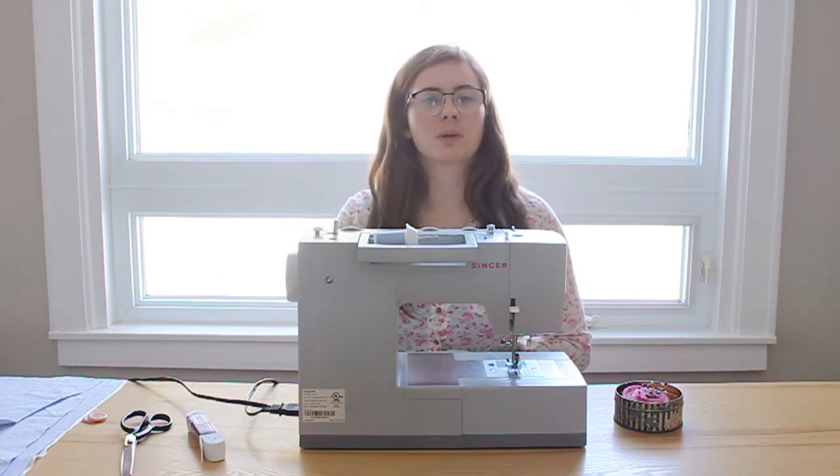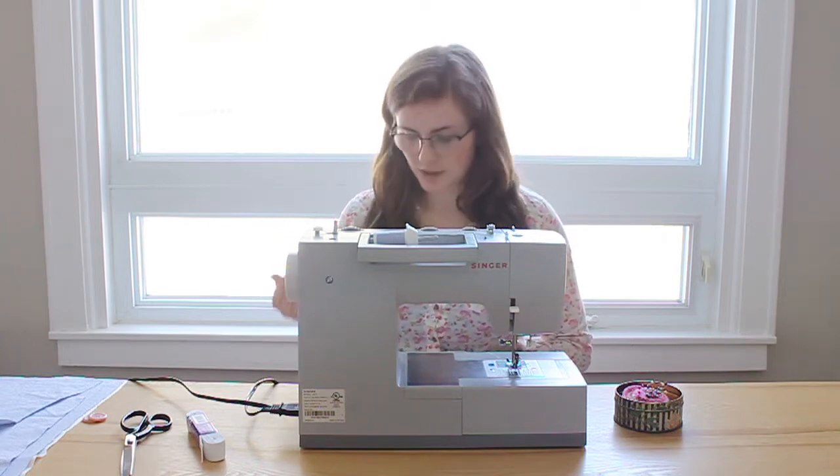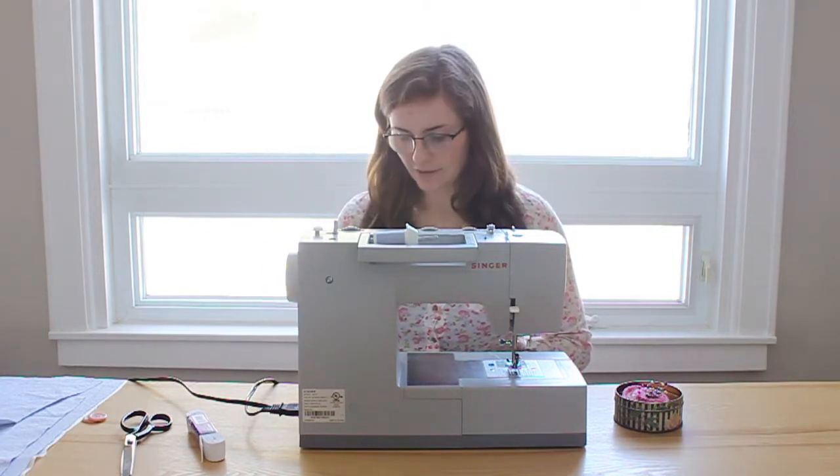For the top, since she measured 8 inches high and 7 and a half inches across, we're going to add half an inch to both of those for seam allowance, so we're going to end up cutting out 8 and a half by 8 inches.